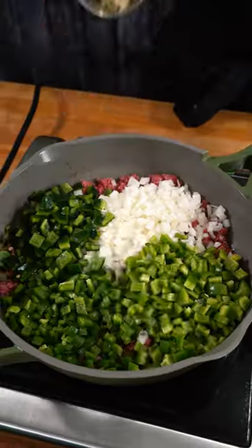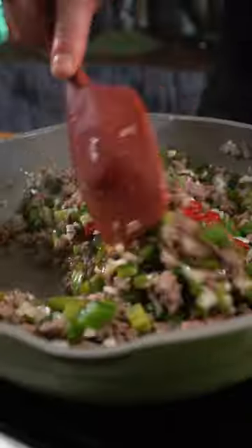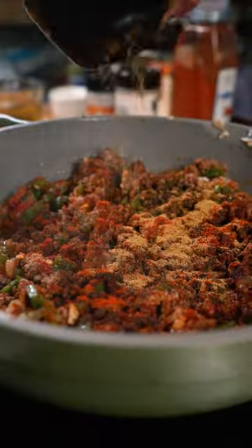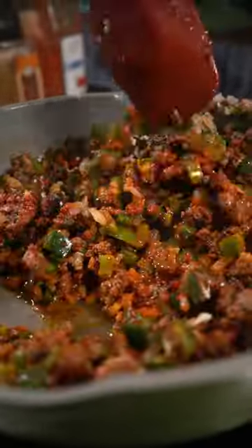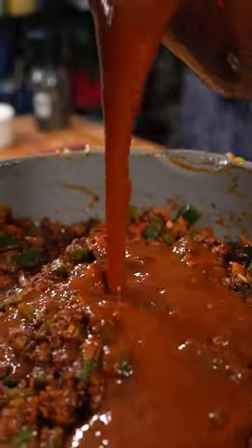I started to make an enchilada-type chili by combining ground beef with onions, a plethora of different peppers, and some tomato paste. Then I added chili powder, smoked paprika, cumin, garlic powder, onion powder, and seasoned it with salt and pepper, obviously. To deepen that flavor, I added some cocoa powder, then combined all that with a can of red enchilada sauce.